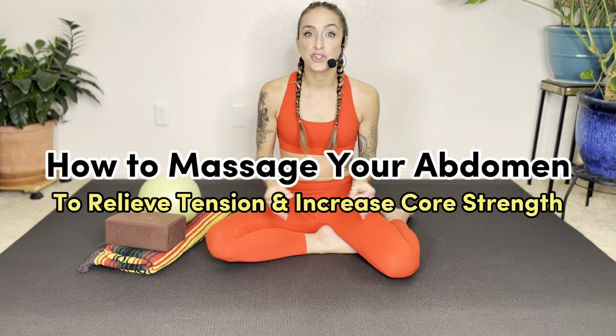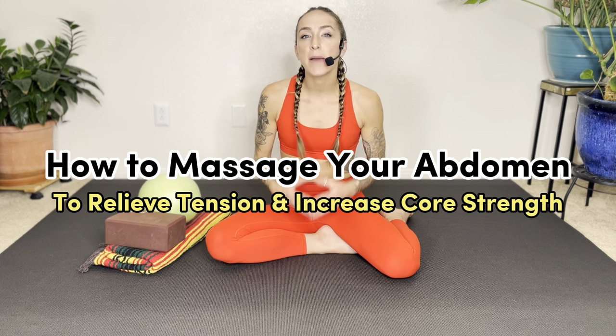Welcome to this guided practice of self-abdominal massage to relieve tension. Today I'm going to walk you through how to massage your midsection using a grippy, pliable ball. The goal of this practice is to improve your connection to your abdominal region, using the ball to apply pressure at different angles, which is going to release a lot of tension and also improve the range of motion of your breathing muscles.